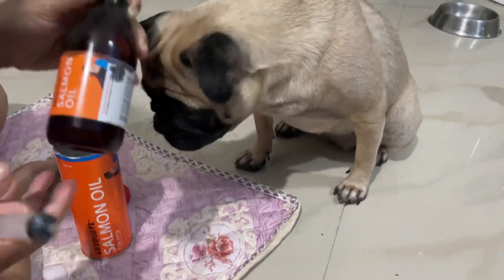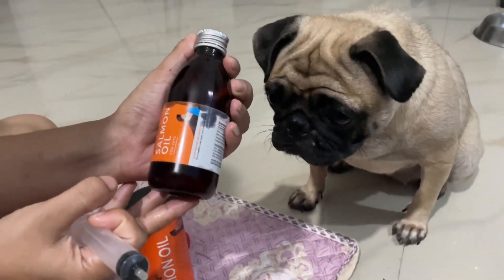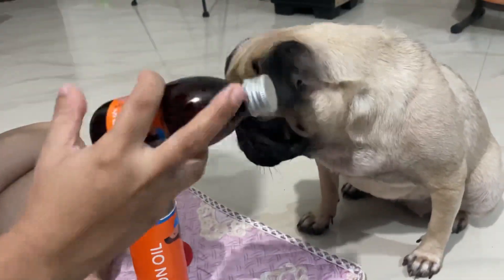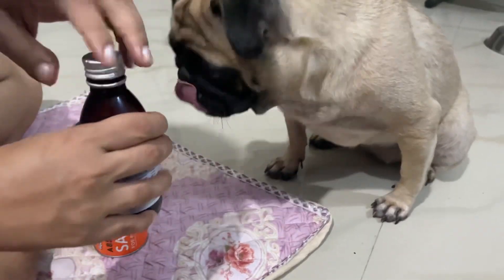These powerful ingredients are really beneficial to your dog's body and mind. They promote skin and coat quality, improve heart health, and they boost immune system, brain power and movement.